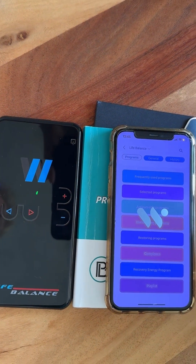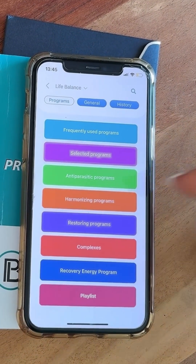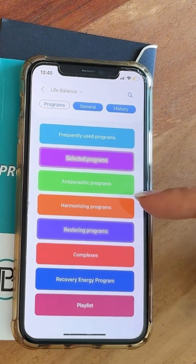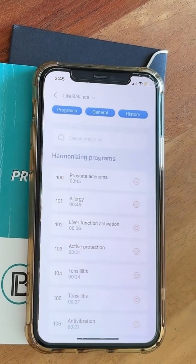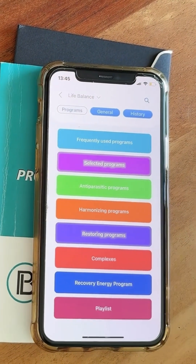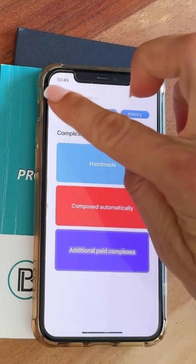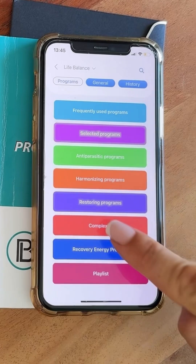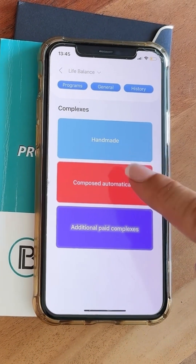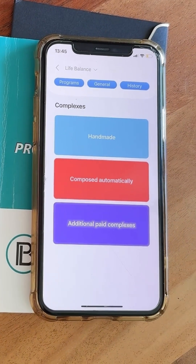Once connected, you can see all the programs available. There are frequently used programs, selected programs, antiparasitic programs — the device has two antennas: one antiparasitic and one for harmonization. You'll also find harmonizing programs, allergy programs, and restoring programs. Under Complexes you'll find the handmade programs: those are the ones you choose from the programmer on your computer, and there are over 3,000 programs available.